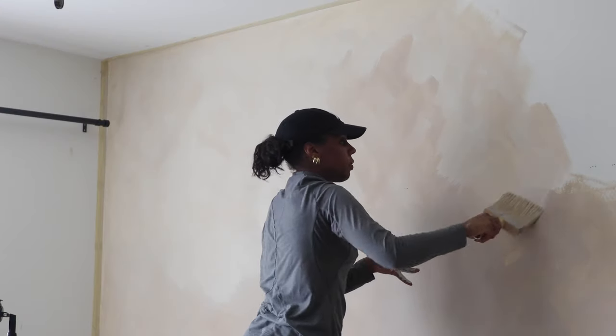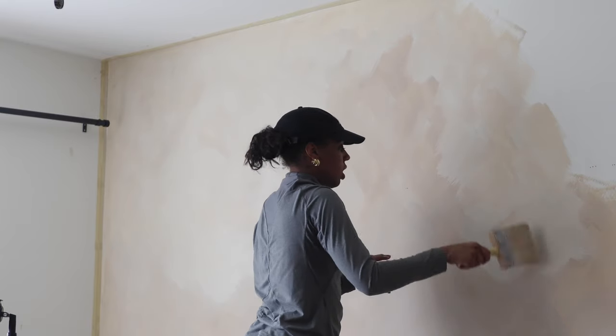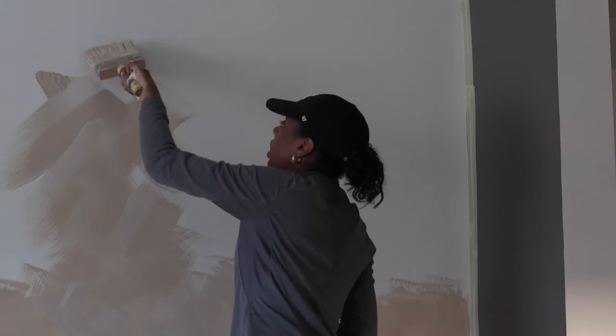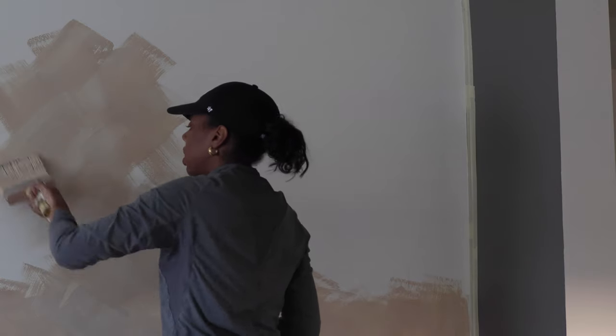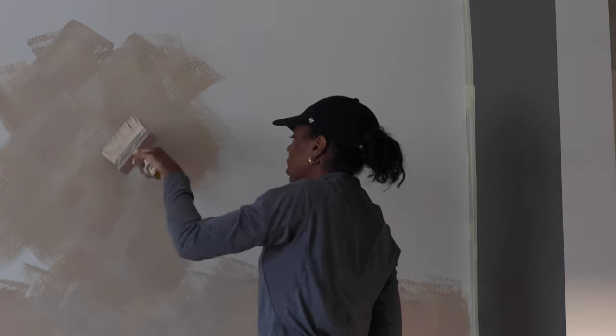That's pretty much all you do the entire time — it's so easy. It's not actual lime wash, but it gives you that lime wash feel and look. It also gives you a watercolor kind of feel, which I really like. That's really all there is to getting this look.